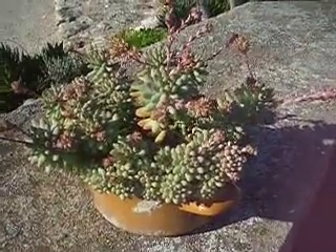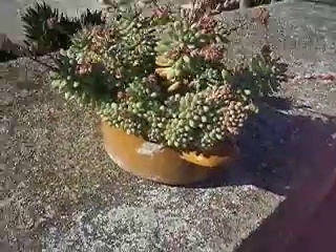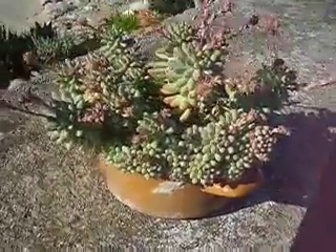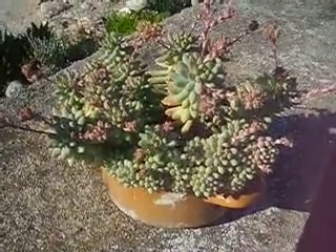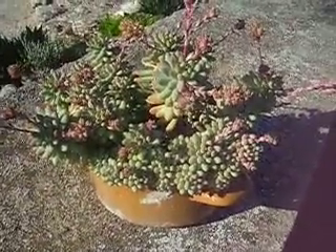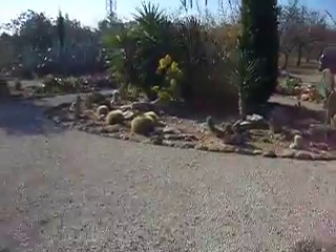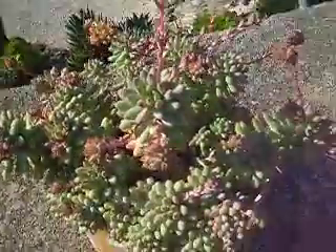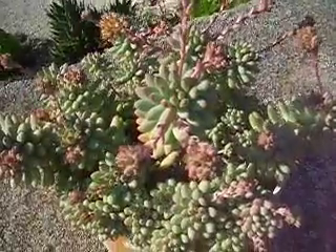This is Sedum rubrotinctum aurora. I believe it's a crossbred plant from some years back. Like many people, we have our plants in the garden beds here, as you can probably see, but we also have plants in pots, which is quite a nice thing to do.